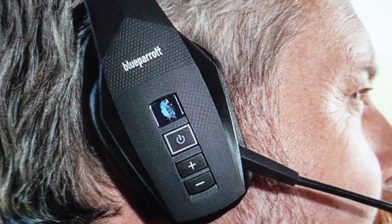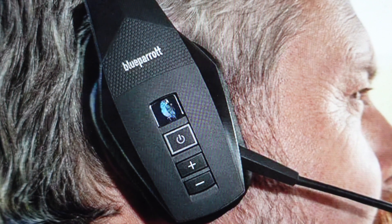Most of the time it's going to be an incoming call, so it's going to either ring in your earpiece or give the caller ID, or both. If you want to answer the call, you can do this by voice just by saying "answer" and it will answer the call. Or if you want to use the buttons, you can just press this power MFB button here.